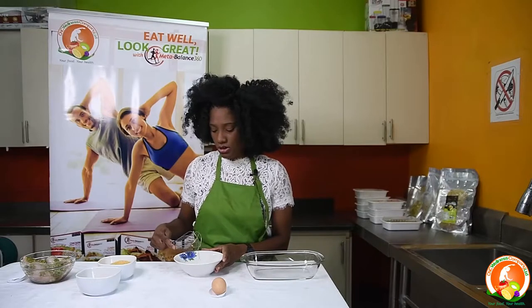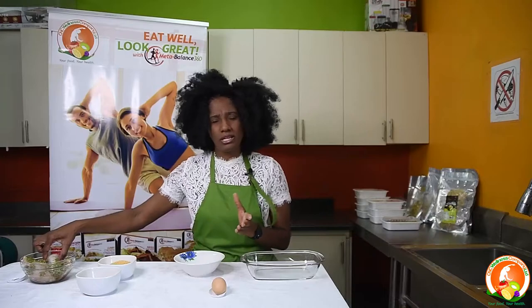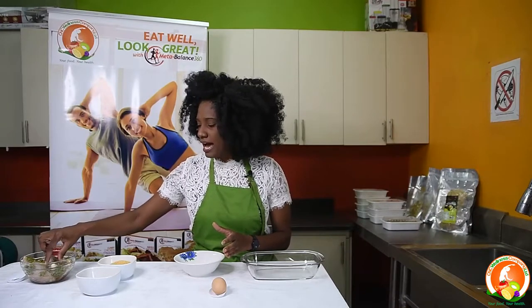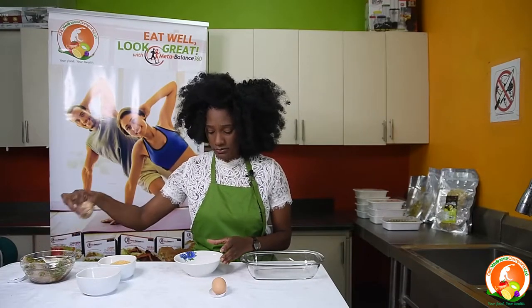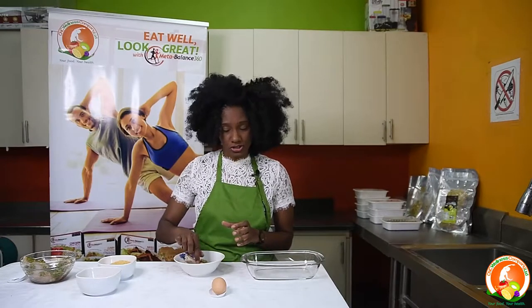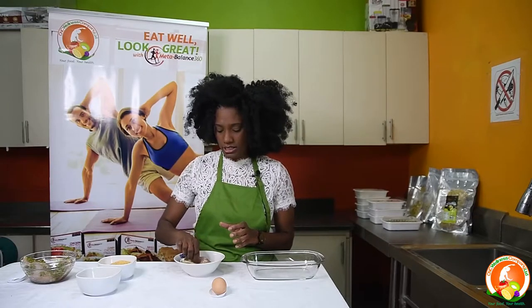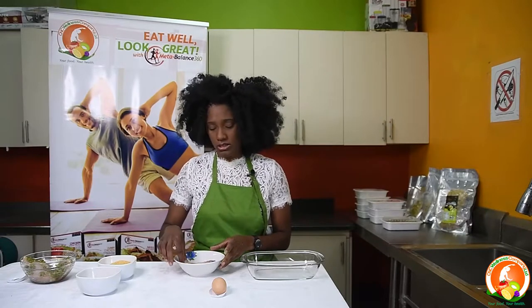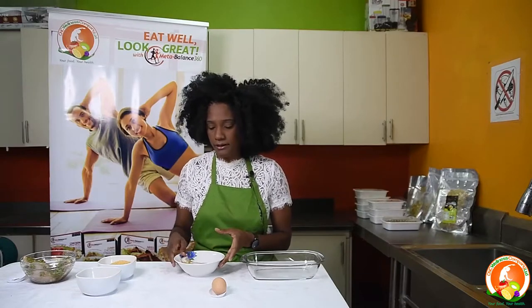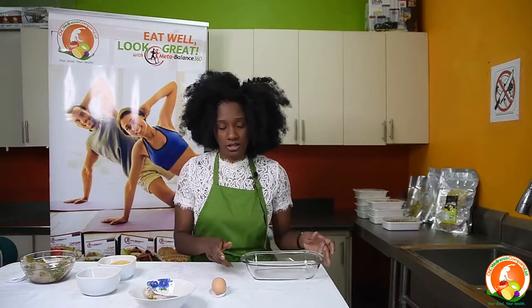After whisking the egg white, you add your chicken to the egg white mixture and ensure that all areas of the meat are covered. This is what gives it that crunchy feeling. Set the meat aside for a minute in the container with the egg white.